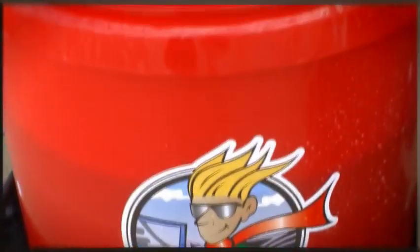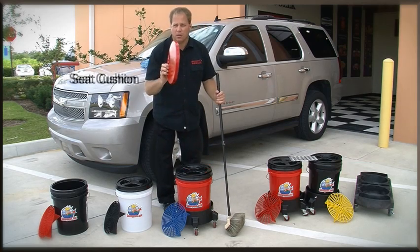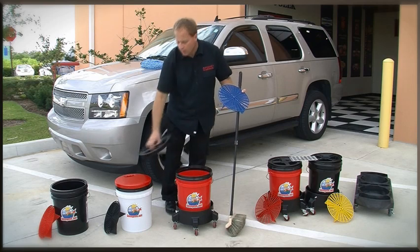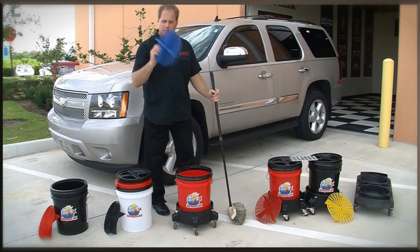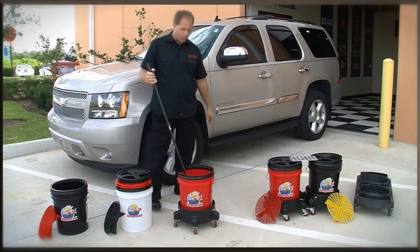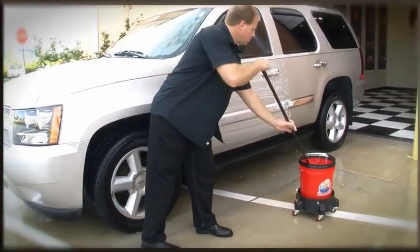Our next package is the complete wash system with dolly. With this system you get the seat cushion — I'll show you how to use that in a few minutes — plus the grit guard insert, the lid with the watertight seal, and a dolly to roll the bucket around on. As you're washing your car, you can roll it along with you so you don't have to keep walking back and forth to get more soap as you wash panel by panel.